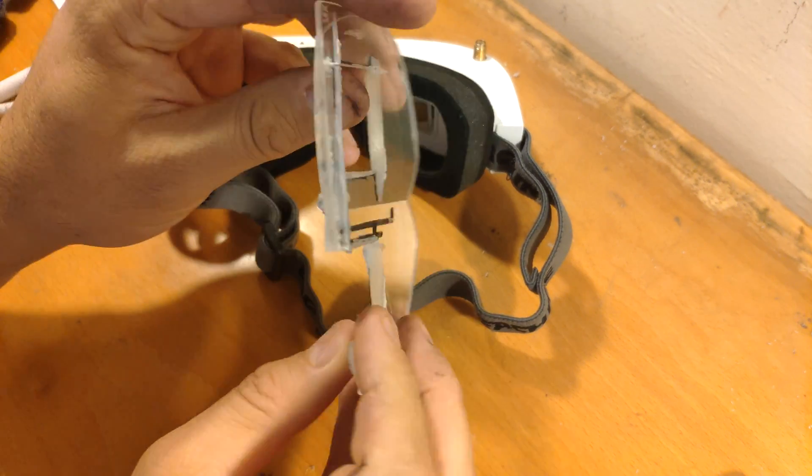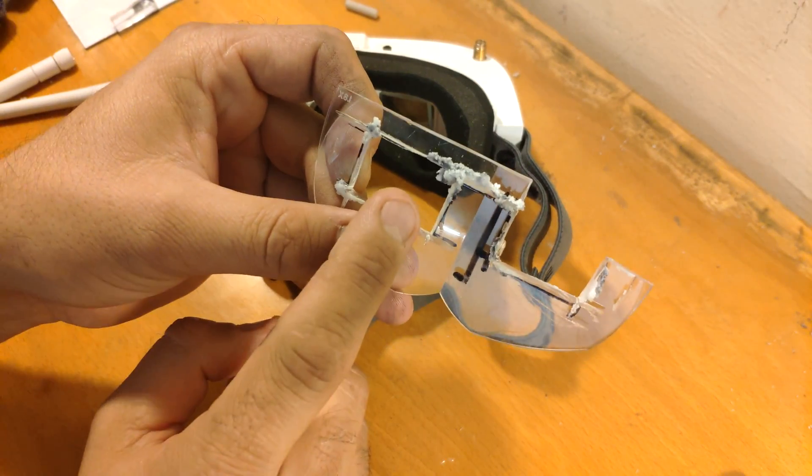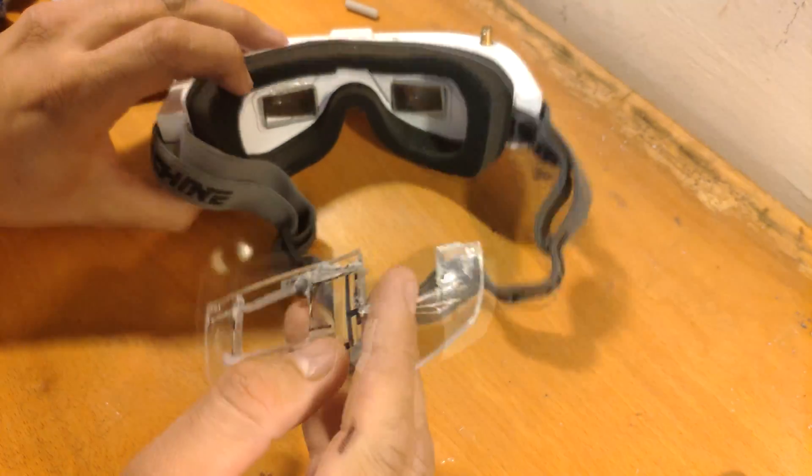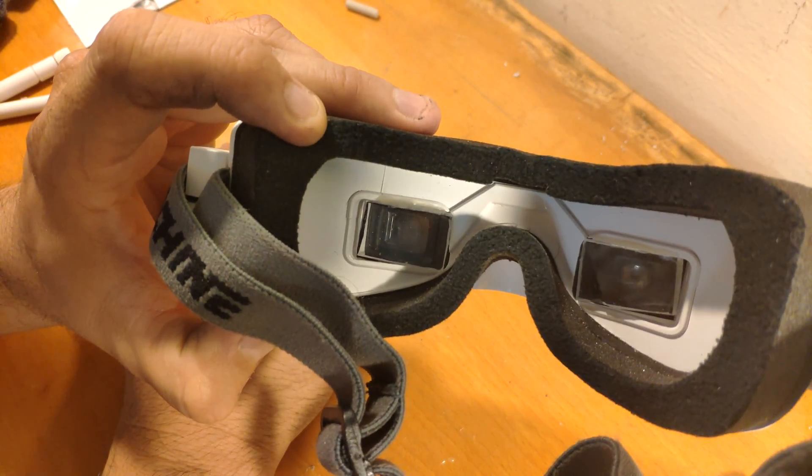First of all, I'm using this magnifying lens that I bought from Banggood. I cut two lenses from it that fit in here, and this makes the FOV much bigger.